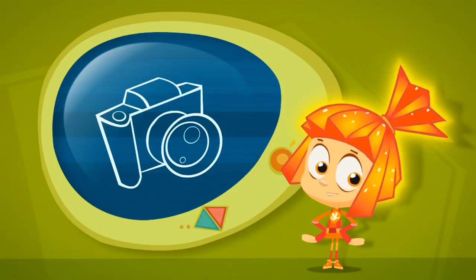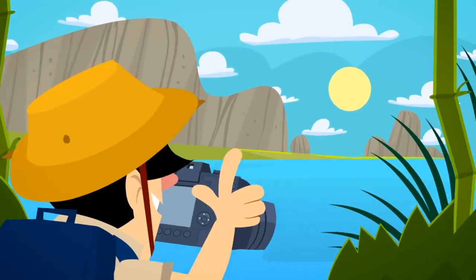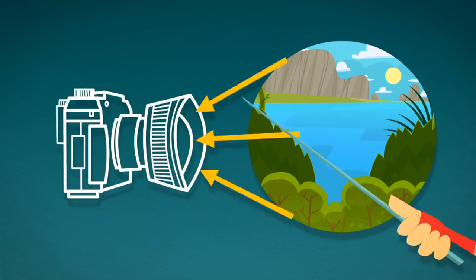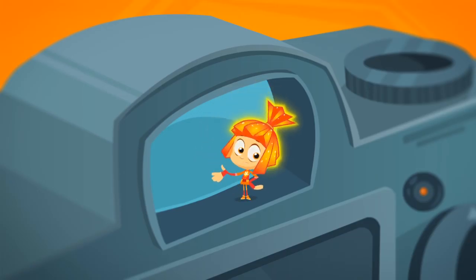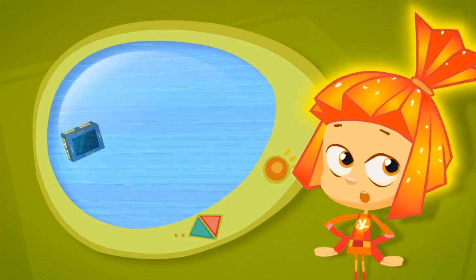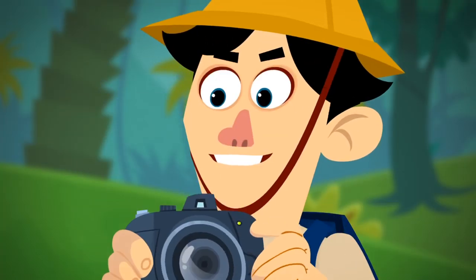Did you ever wonder how a photo camera works? Let's say you want to take a picture of nature. The light from outside goes into the camera's lens — that's the glass eye on the front of the camera. The lens takes the light from the scene and turns it into a tiny picture inside the camera. Then the picture is recorded onto a special electronic sensor called a matrix that's sensitive to light. Click, and there's your photo!